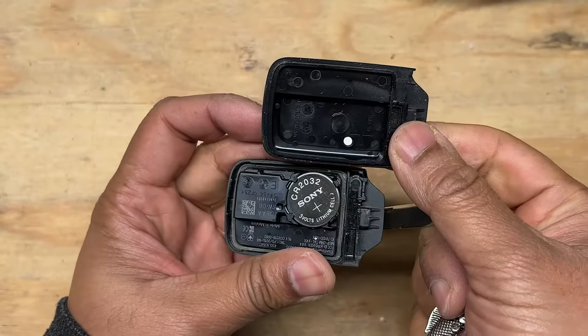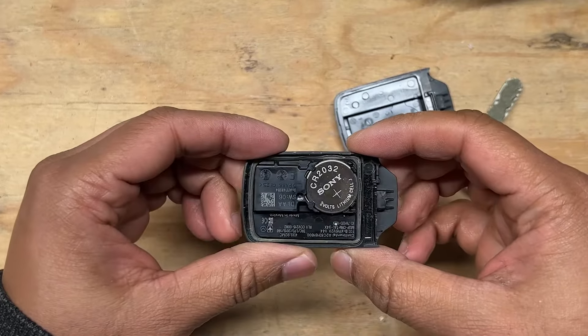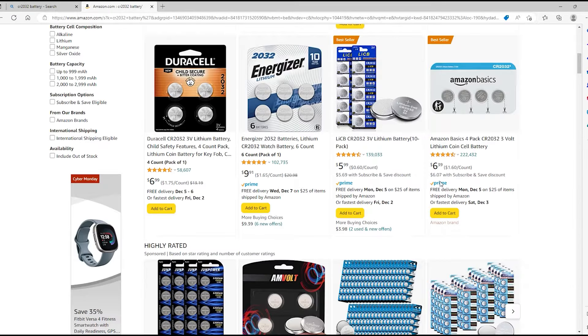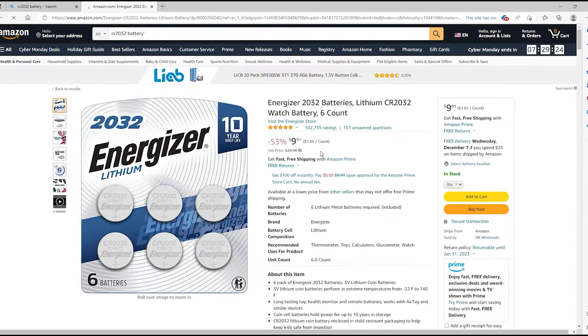You'll see the cell battery inside. Most Honda key fobs use the CR-2032 cell battery, but you can verify it by just looking at the numbers on the top of the battery. I usually order a whole pack of these batteries on Amazon just to have them on hand, and I'll leave that link to the batteries in the description below.